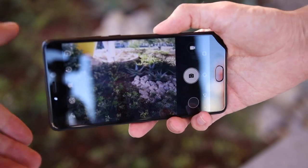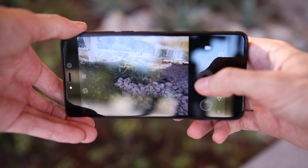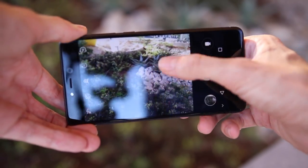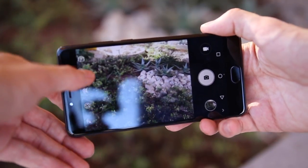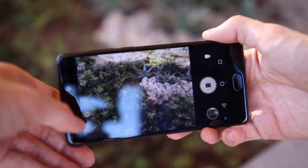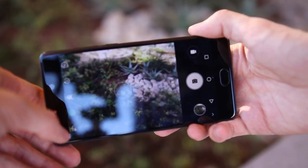The Leagoo T5 has some surprisingly high specs for its cameras. The rear has both a 13MP shooter and a 5MP one, though the 5MP is just for capturing clearer photos and better low-light photos. The f2.0 aperture isn't the best on a smartphone, but for this price range it's alright. Perhaps most surprising is the 13MP front-facing camera, which takes better photos than any other sub-$200 phone.